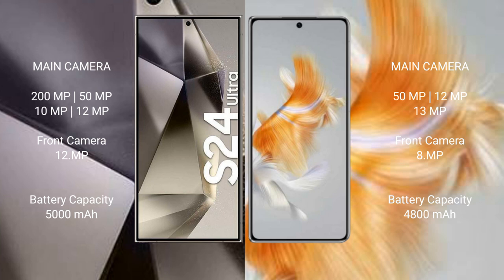The Samsung Galaxy S24 Ultra features a quad rear camera setup with 200MP, 50MP, 10MP, and 12MP lenses, plus a 12MP front camera. The Samsung Galaxy S24 Ultra has a 5000mAh battery with 45-watt fast charging support, while the Huawei Mate X3 has a 4800mAh battery with 66-watt fast charging support.